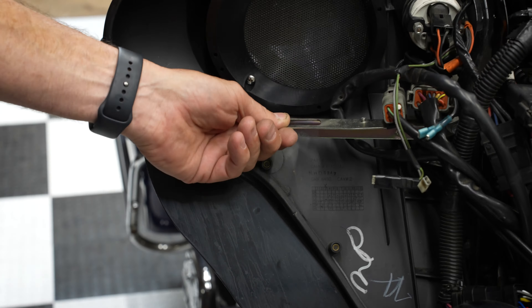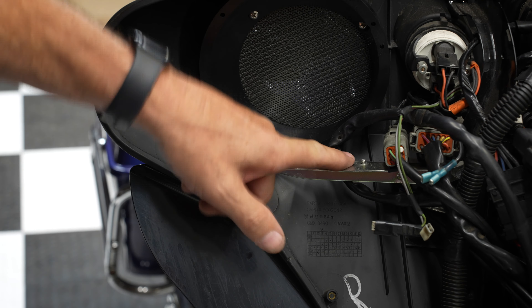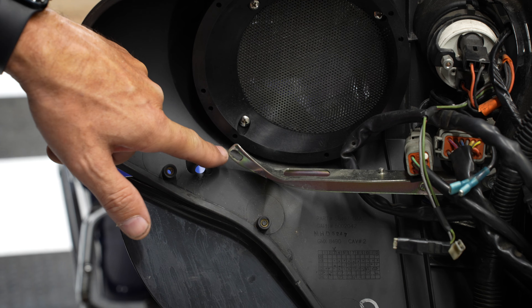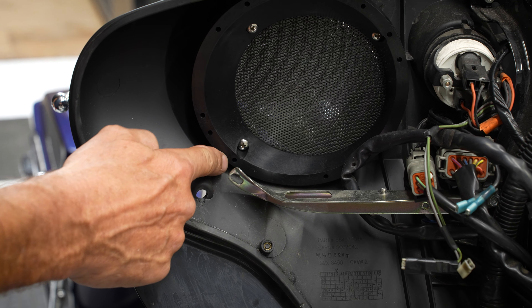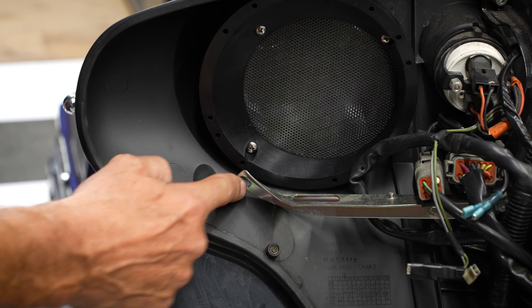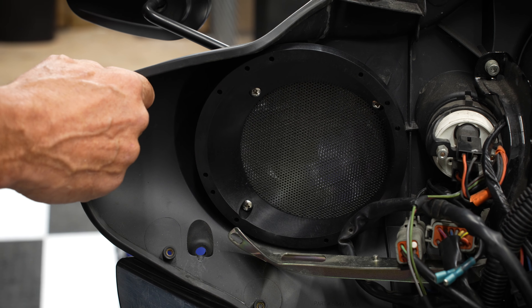Now is a good time to inspect your speaker bracket. If it's been broken off here at the end at any point, go ahead and replace it. This is the new style Harley speaker adapter that's reinforced and will not break. We will be making sure that this lines up with one of the speaker screws that we use, so this bracket is still supporting the six and a half inch speaker adapter.